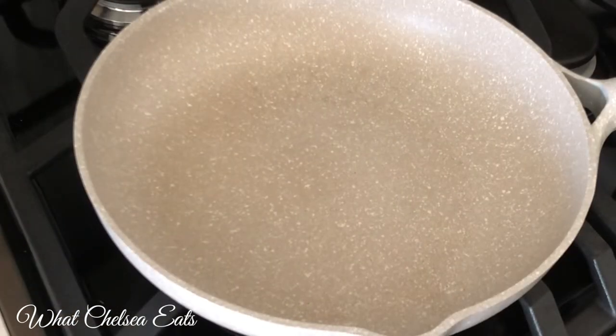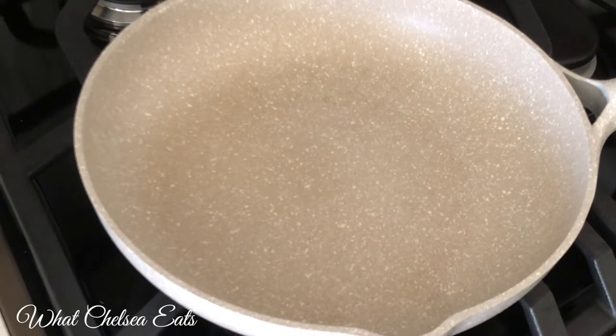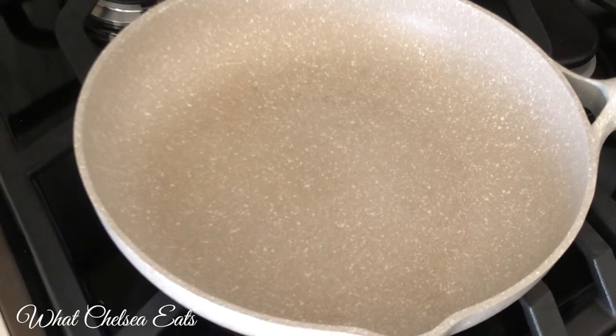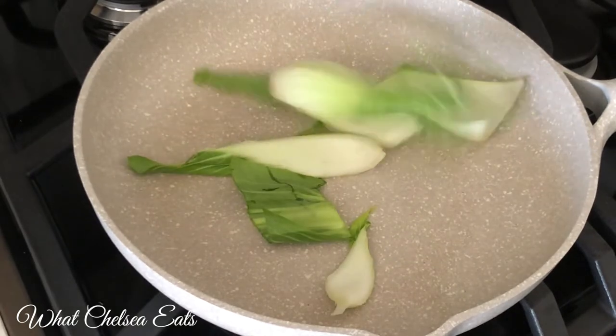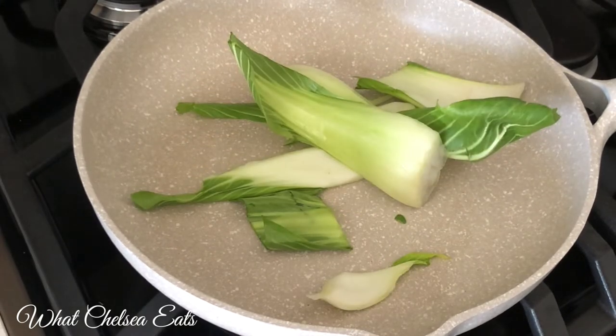Now I'm going to show you how to cook the dish. First, you start with a skillet — you could use a pot, a skillet, whatever kind of pan you have is good enough. I am using a skillet; it's sort of a non-stick skillet called Masterclass Premium Cookware. I'll put a link below so you can take a look at it if you're interested.